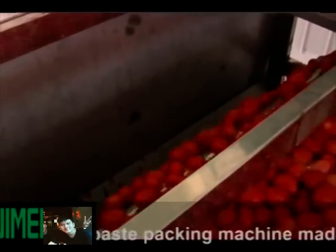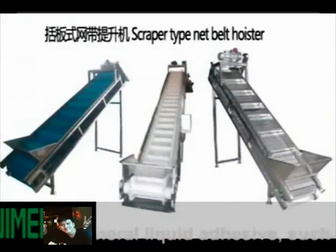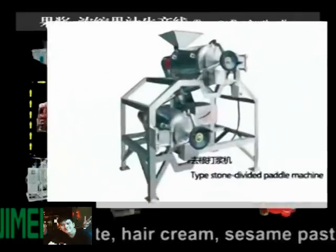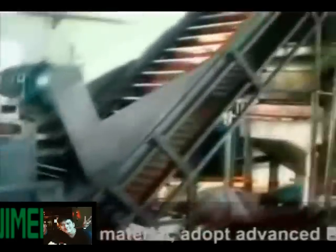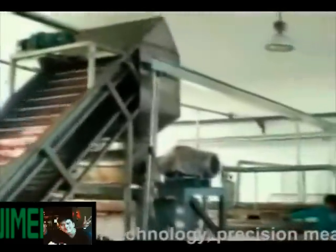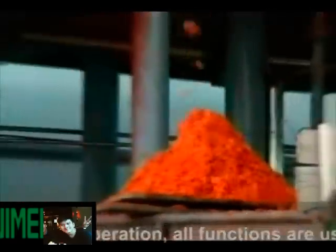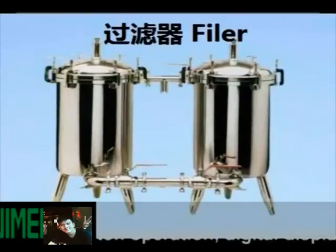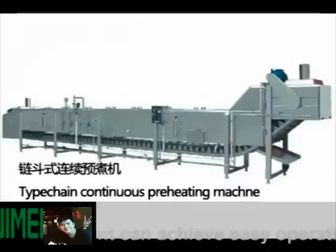The automated aseptic packing machine made by us is suitable for general ingredients such as citrus sauce, food jam, tomato paste, cream, and sesame paste, and any other paste materials. It adopts advanced PLC control technology with precision measurement and is equipped with a touch screen human-machine interface.